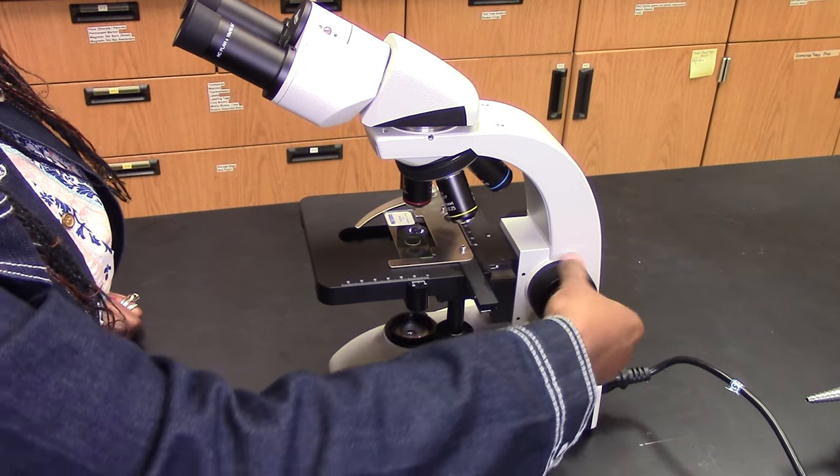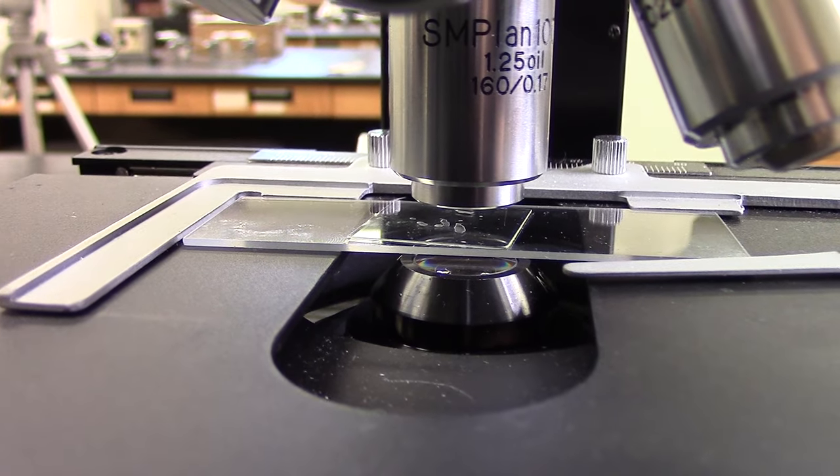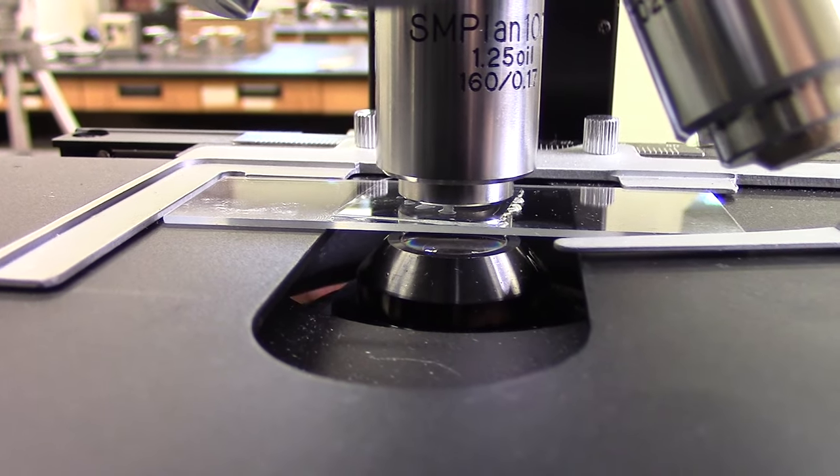When you use the coarse focus, the stage moves up and down a lot. Using any objective other than the 4x may cause it to smash into the slide.